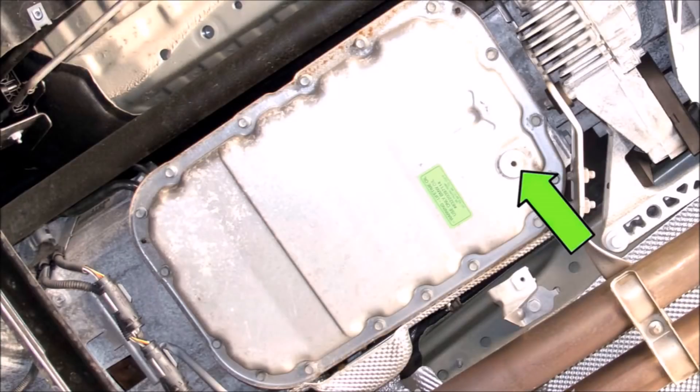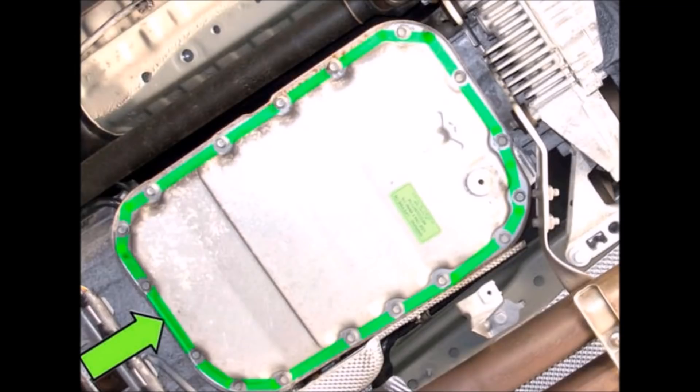Once that stops draining, move your catch can over to underneath the drain bolt. This should be a 5mm Allen bolt or hex bit. I had problems with mine — it stripped out immediately and wouldn't turn at all — so I wound up dropping the whole pan with the fluid still in it, which was just a huge disaster.